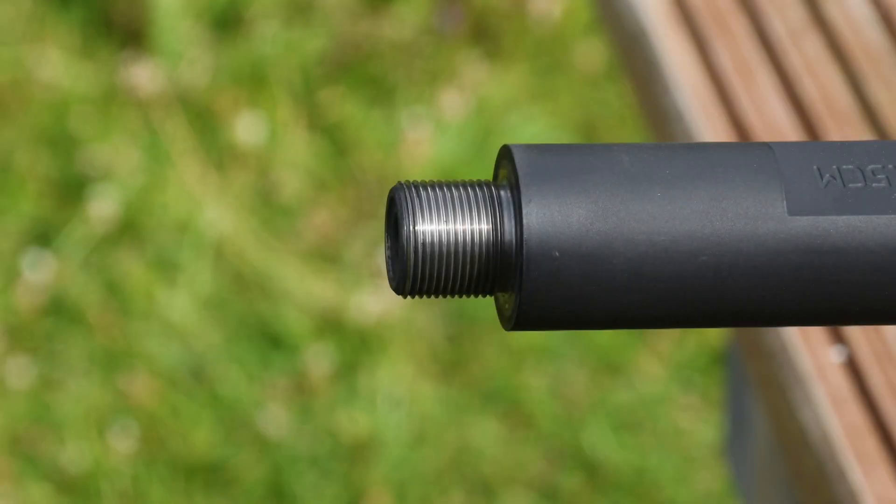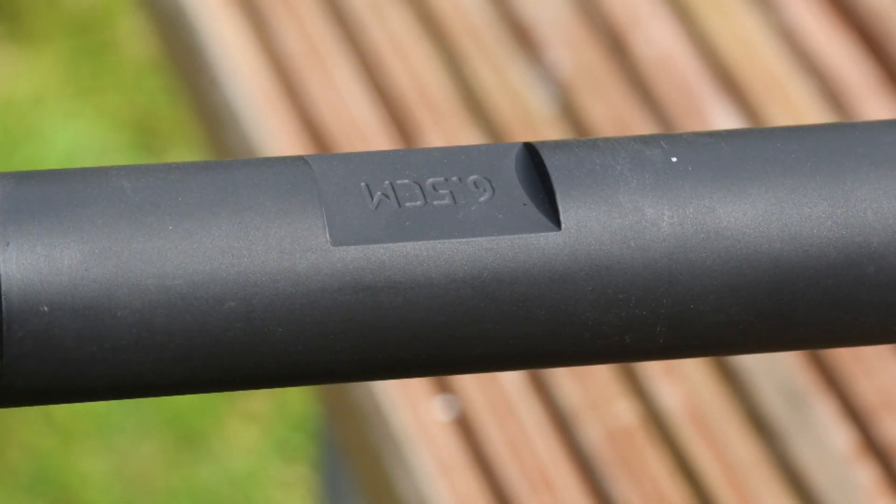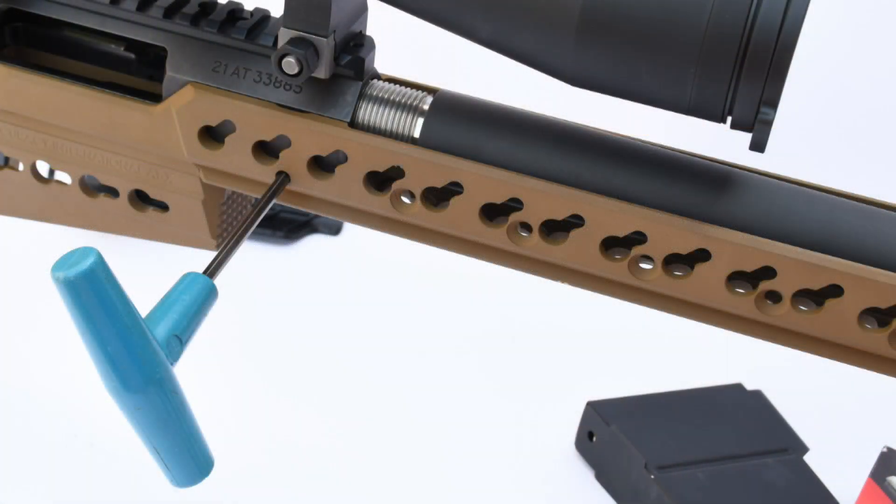The heavier barrel is screw cut 5/8 by 24 for a sound moderator or muzzle brake. Here you can see the spanner flats used to unscrew the barrel from the action. It's a standard screw cut tenon that threads into the action, and the action is pressure bearing. There's also a lock screw on the side of the action.